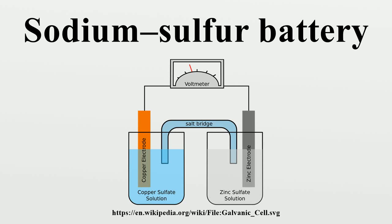A sodium-sulfur battery is a type of molten salt battery constructed from liquid sodium and sulfur. This type of battery has a high energy density, high efficiency of charge and discharge, and long-cycle life, and is fabricated from inexpensive materials. However, because of the operating temperatures of 300 to 350 degrees Celsius and the highly corrosive nature of the sodium polysulfides, such cells are primarily suitable for large-scale non-mobile applications such as grid energy storage.